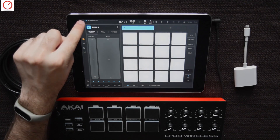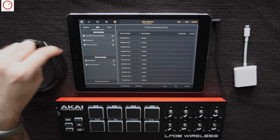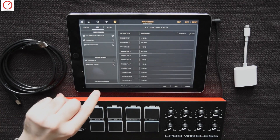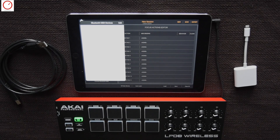First, you must go to the settings and then to MIDI. If you have connected your MIDI controller over the Camera Connection Kit, you will see it here. For MIDI over Bluetooth devices, you must go on the button and press on the button Bluetooth MIDI.